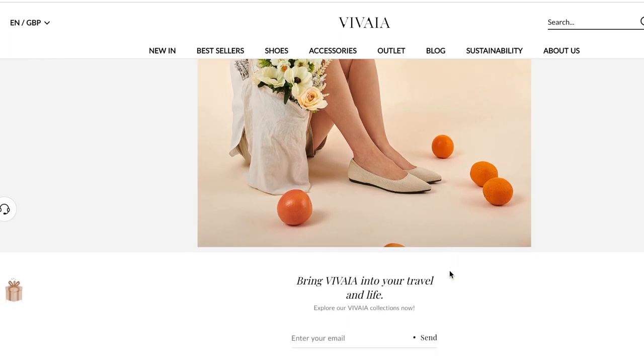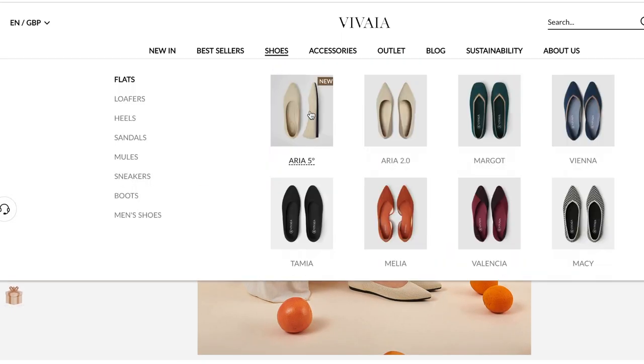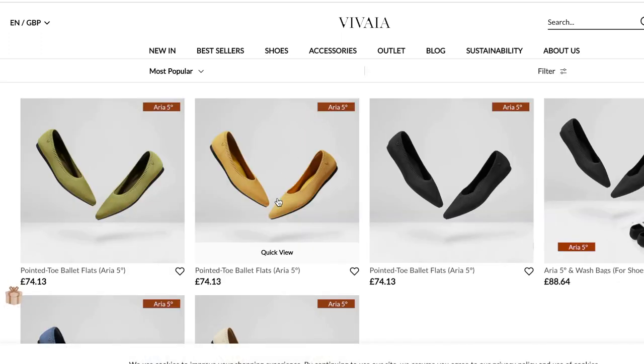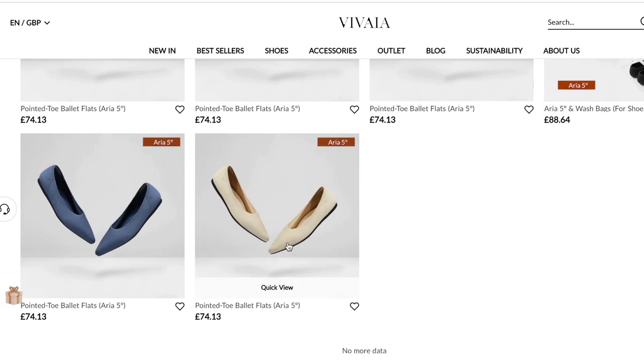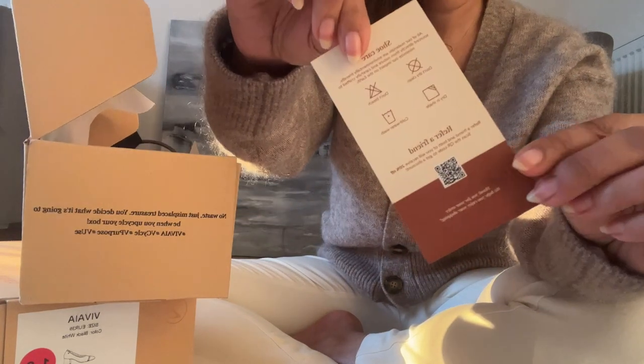They have this awesome technology — a system where the shoes are made with a zero waste process. They create the shoe in a 3D knitted design which ultimately just doesn't create any wastage. When you open the shoe box, you get a shoe care card.